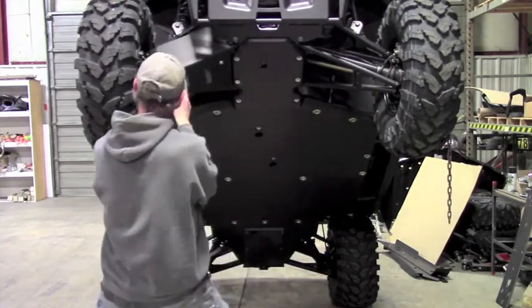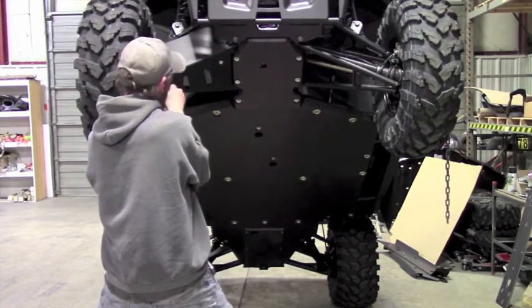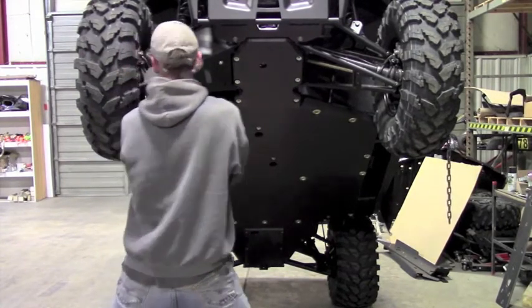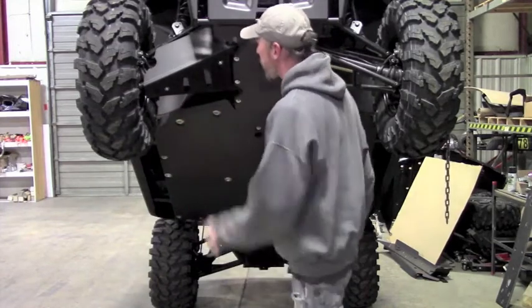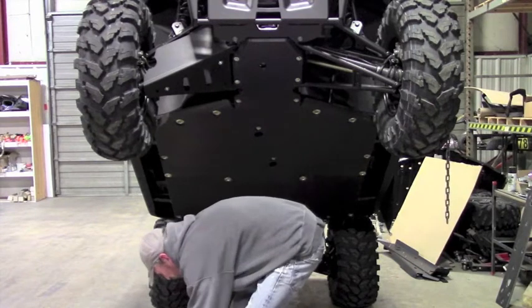This procedure is pretty much the same for all of our A-Arm Skids. The hardware might be a little bit different depending on the machine, but it's essentially the same procedure as far as getting into place, getting all the hardware started, using anti-seize, and checking for clearance.